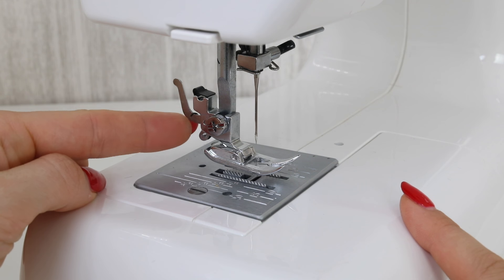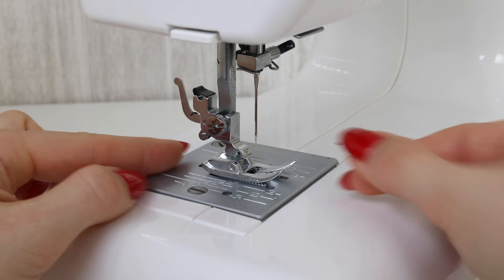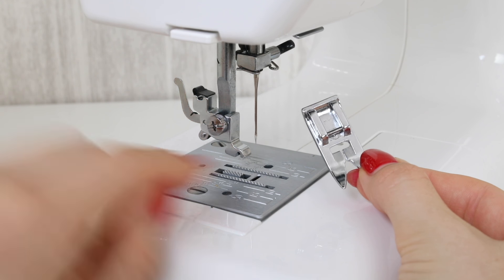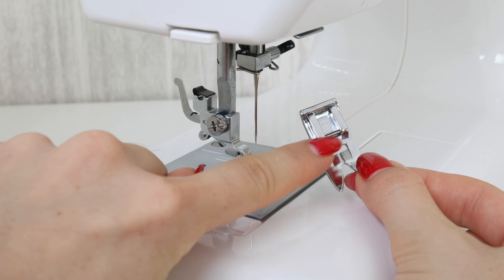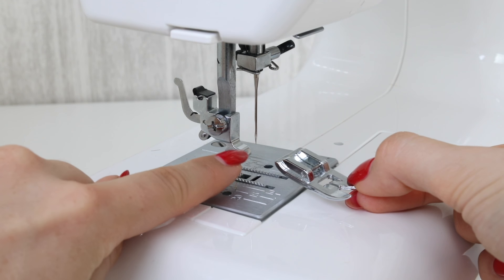For these feet there is a hole in the top, and you can see the little shape that it is going to fit back onto here. To position it back on, line up the hole, push it up as high as it will go, and then use the lever to come around and hold that piece in position.